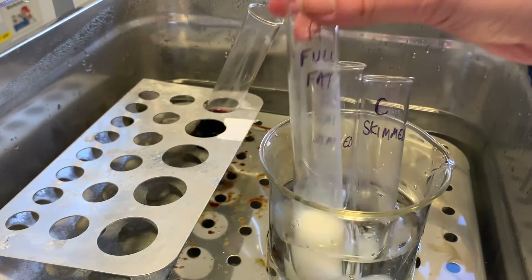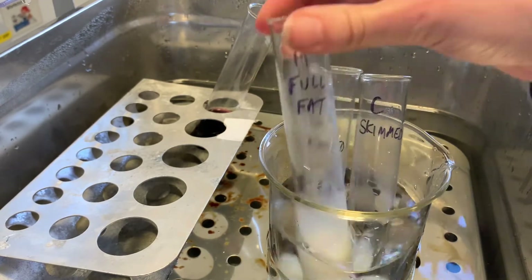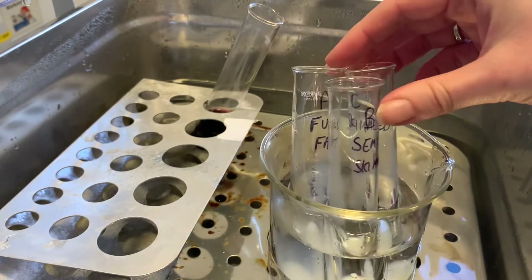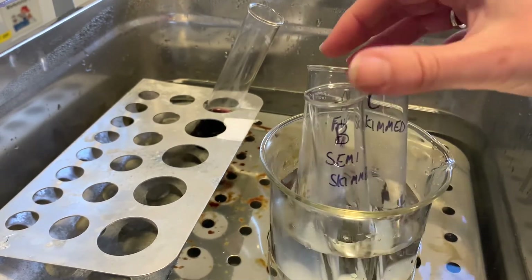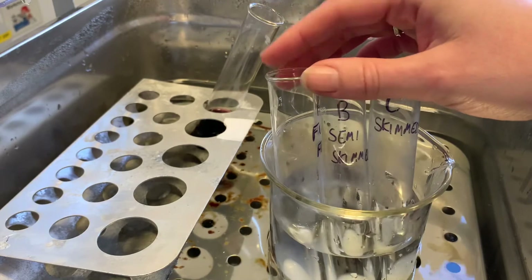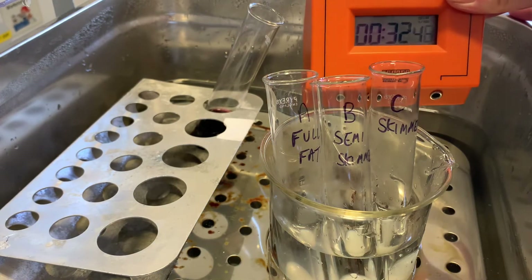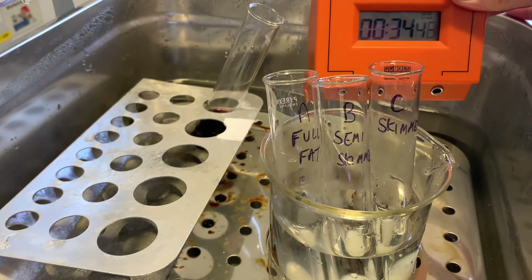The samples are now in the water bath. You can see at the moment we're very liquidy, as you would expect. What we'll do is I'll keep an eye on those and then I'll show you when there are any changes. The stop clock is running — at the moment we have got 31 seconds on the clock.